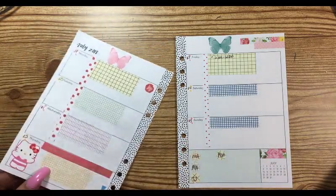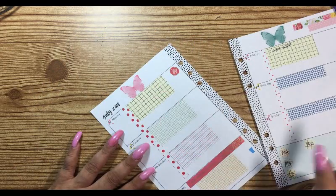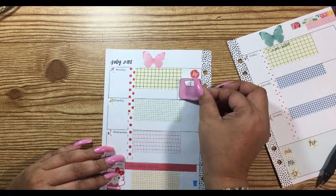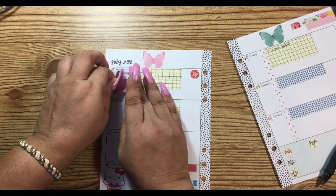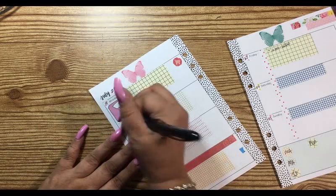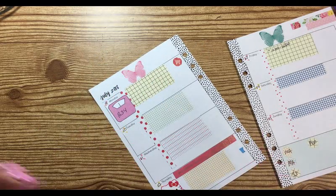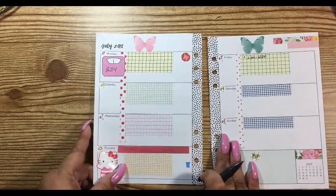I forgot to put down my weight — I'm at 234. Where's my scale? Here it is. We'll put it over here, kind of in the middle. So we are at 234, y'all. 234! I'm excited — we are rocking and rolling. I hope everybody is having a great day today.